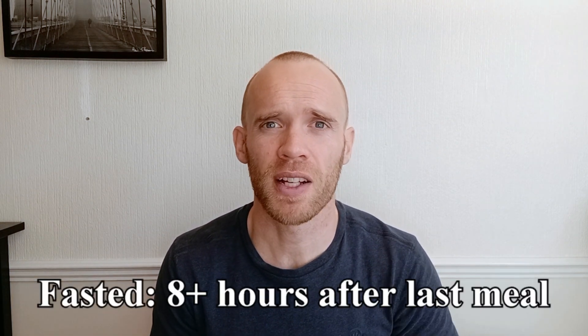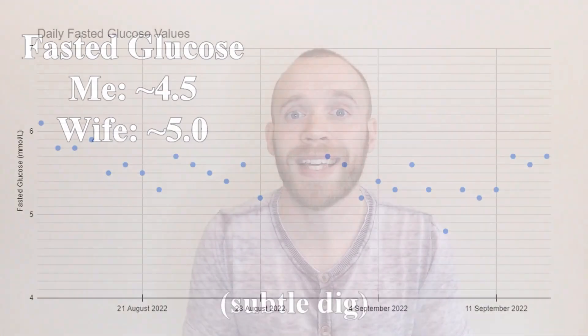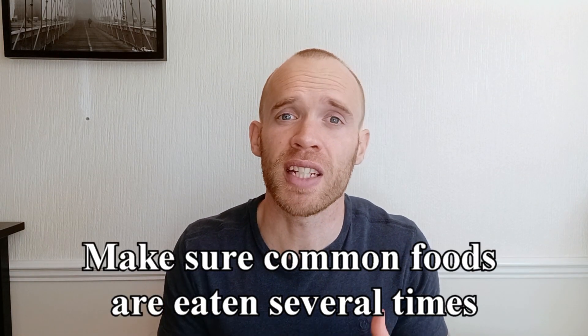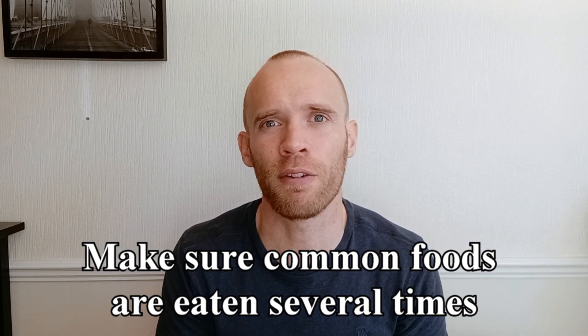So on to my results. First, my fasted glucose. Typically a fasted reading is taken at least eight hours after your last meal. When I did this a few years ago with the finger prick method I was averaging 4.6 millimoles per litre. For the 28 days I wore the CGM, my fasted glucose before breakfast averaged 5.5. The changes I made had a positive impact, with my second two weeks averaging 0.2 lower. At the halfway point I became more organised, looking for ingredients I typically eat a lot of but had only eaten once or twice — things like sweet potato — and made an effort to include them more in the second 14 days.